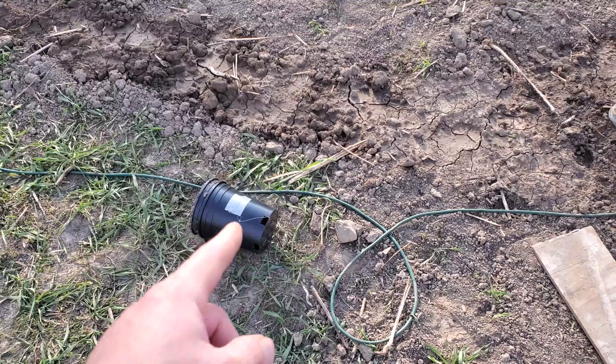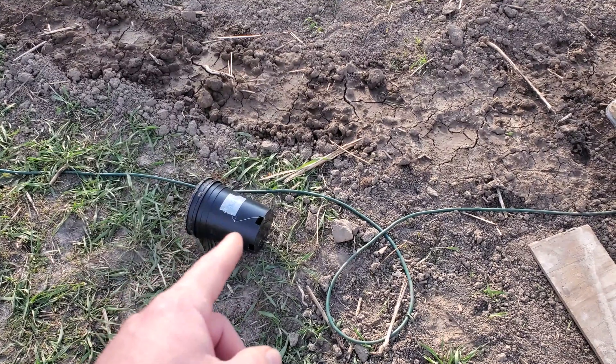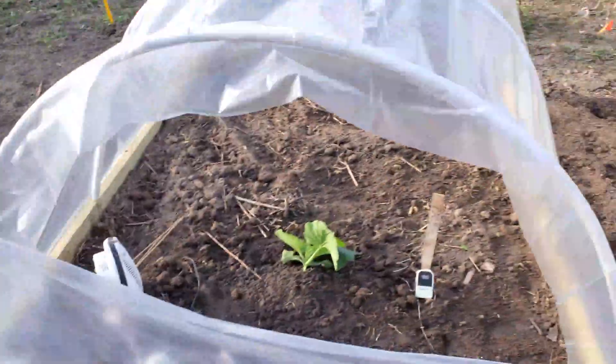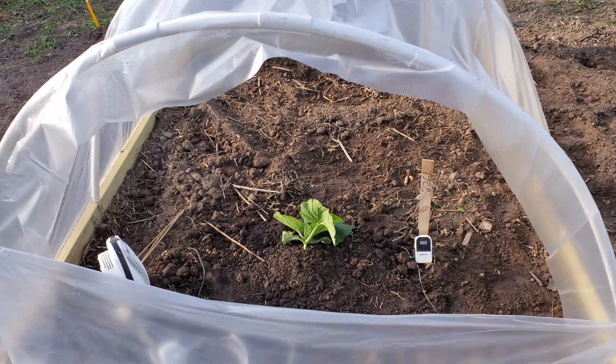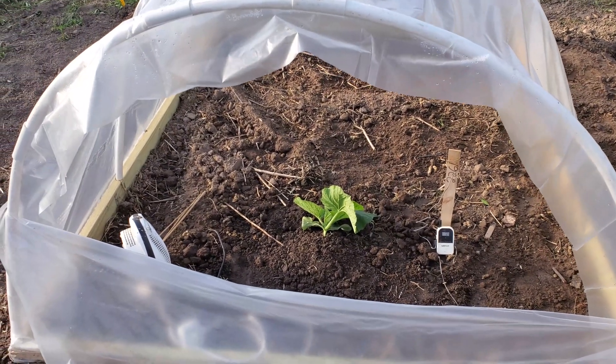Another pro tip: make sure you take your pot out of your hoop when you plant it. What can happen is you get that pot in there with the vents open for the day and the wind comes up — that pot will roll across there, smoke your plant, and break it off.